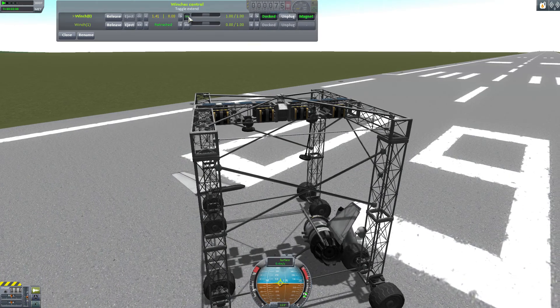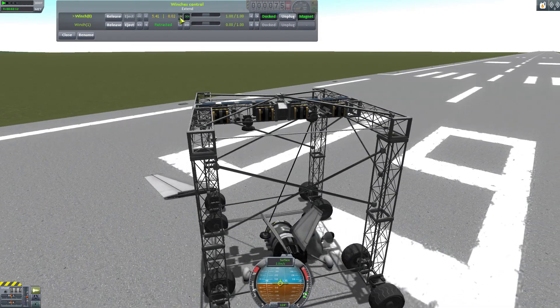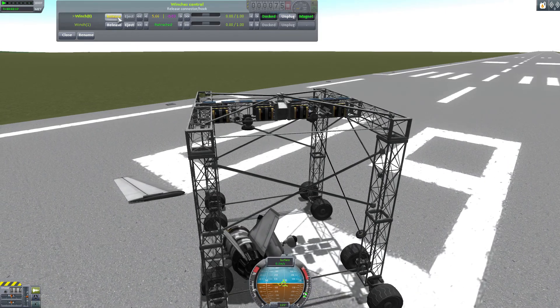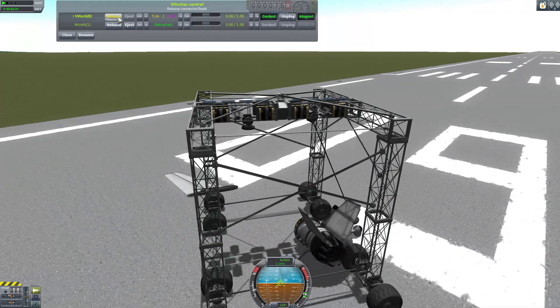I should say up front that Kerbal Attachment System works absolutely wonderfully with the Infernal Robotics Mod, because with that you can create neat objects like cranes and lifting devices and other sorts of wonderful winch mechanical contraptions.